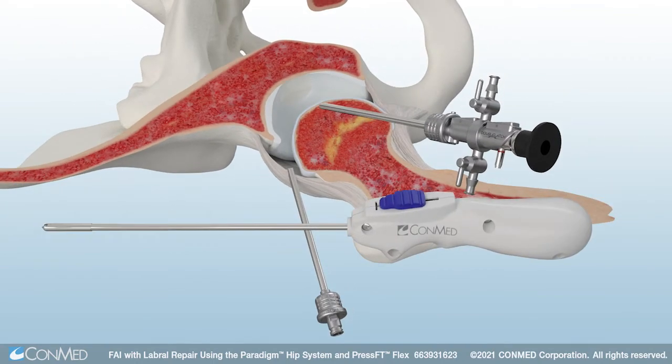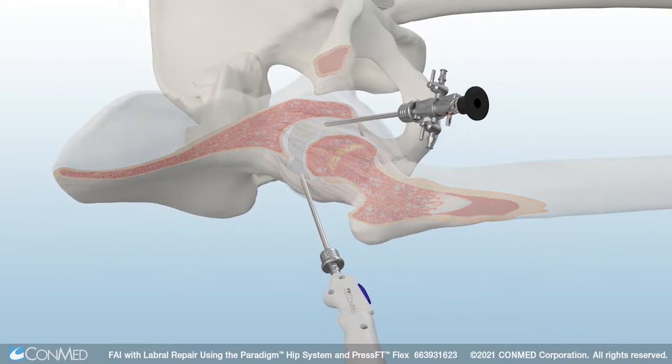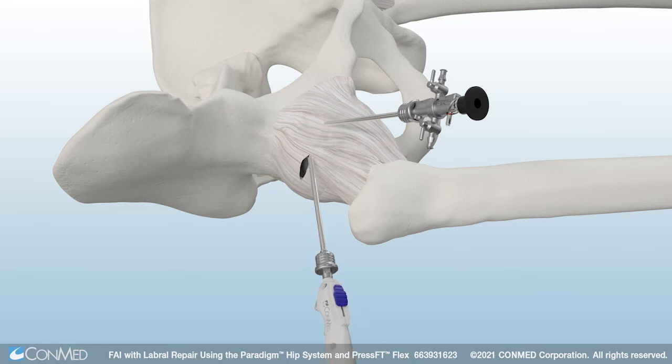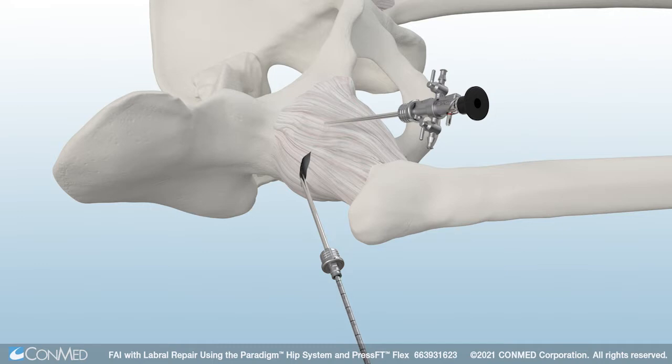Next, use the Paradigm Retractable Straight Blade to cut the hip capsule. This blade features a retractable sheath, which allows surgeons to safely probe with the blunt tip and then use the lever on the handle to reveal the sharp blade when it is time to cut. Once the capsule is cut, providing access into the hip joint through the anterolateral portal, the first Paradigm EasySwitch portal saver can be introduced.